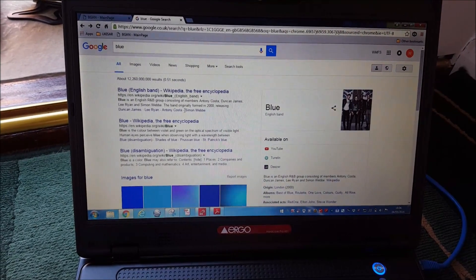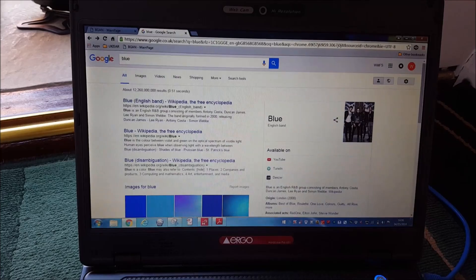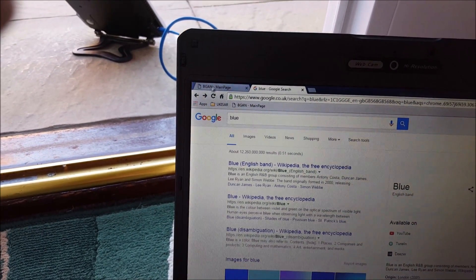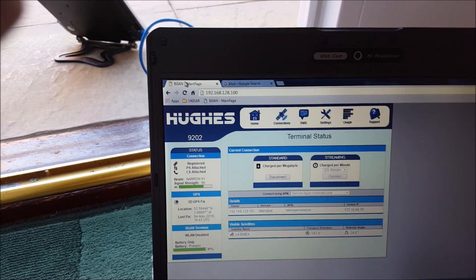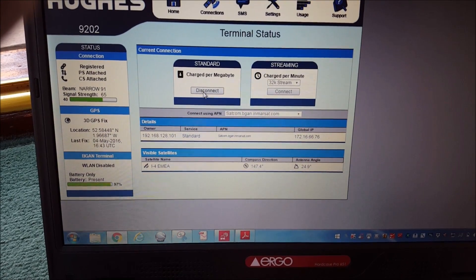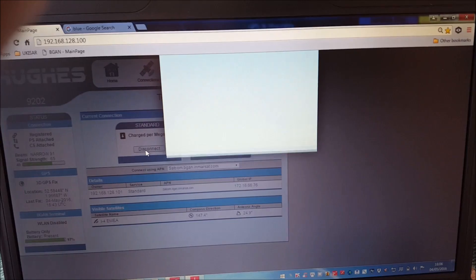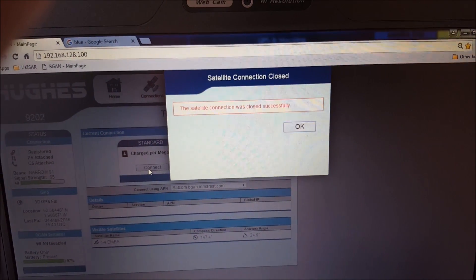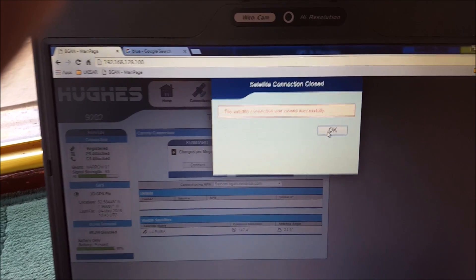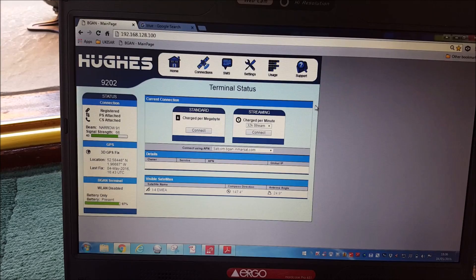What you need to make sure is that whenever you are not using it for any length of time, so that you don't incur unnecessary charges, open up the bGaN main page again and just disconnect your data connection. The satellite connection has been disconnected — just click OK. You can leave that open and just connect and disconnect as you wish.